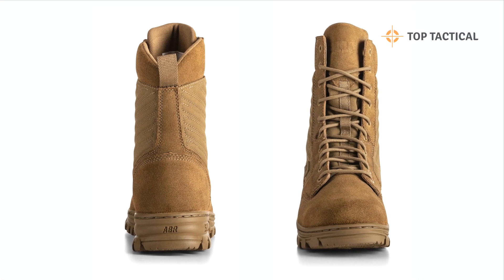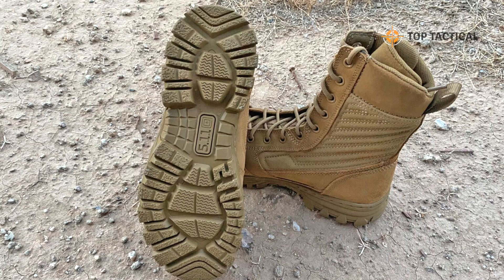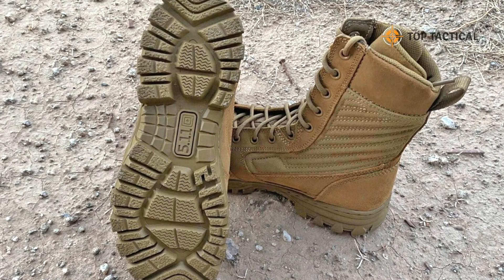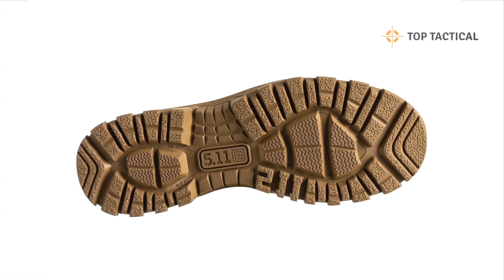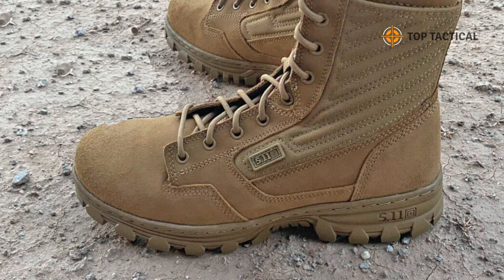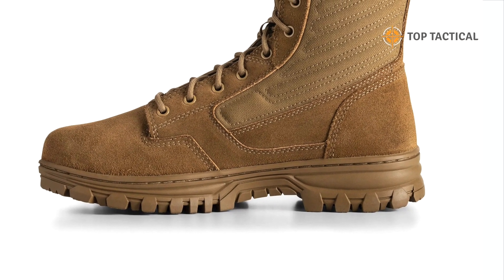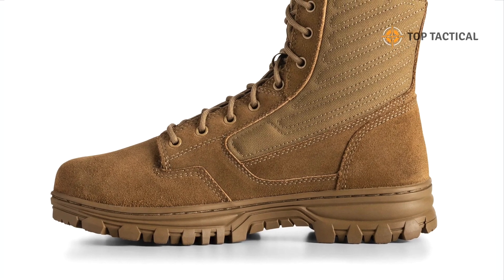Whether you're on duty or exploring the great outdoors, these boots are designed to endure the toughest challenges. They are packed with features to cater to your specific needs. The stitched slip, oil, and heat-resistant full rubber outsole ensures your feet remain safe and in motion, no matter the conditions. These boots are designed to keep you moving with confidence, whether you are on rough terrains, slippery surfaces, or in high temperature environments.